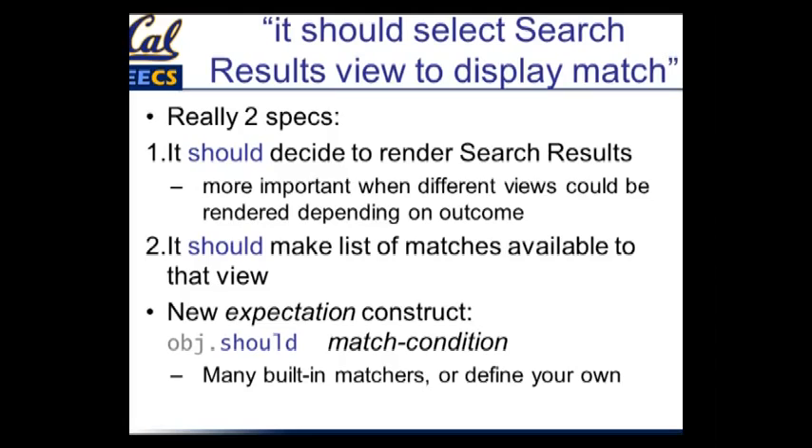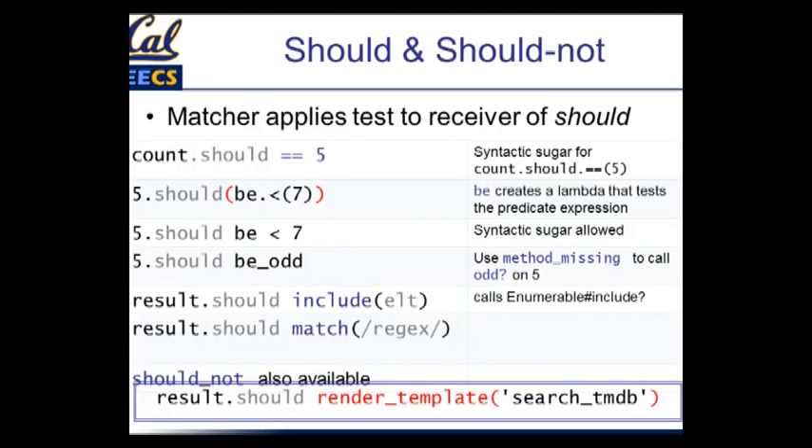We're going to see a couple of built-in matchers that RSpec comes with, and there's also a way to define your own. For example, if you're writing a sports handicapping app, you could say `player.should_not be_a_cheater`. For simpler cases: `count.should equal(5)`, or `5.should be < 7`. Because of syntactic sugar and poetry mode, `5.should be < 7` is pretty readable. RSpec also lets you write `5.should be_odd`, where `be_` uses `method_missing` to find a corresponding predicate method ending in a question mark.